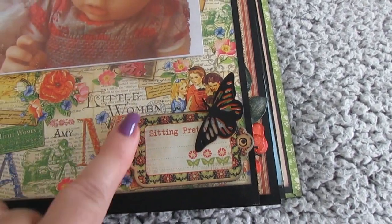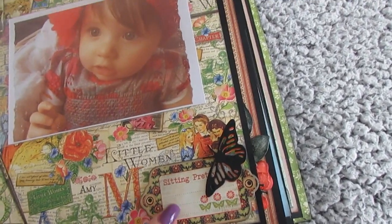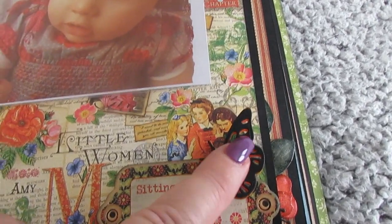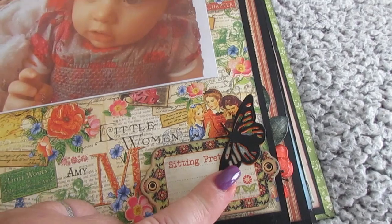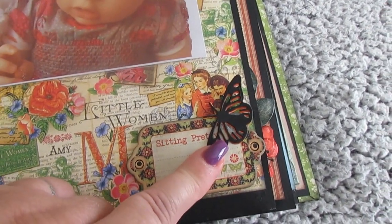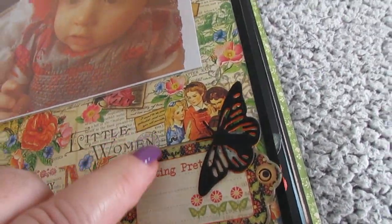And that's a little chipboard embellishment. And that's a butterfly — I cut out an ivory one first and inked it with an orangey colour, and then I cut out another one in black and stuck that to the top, so it's like two-toned to match it with the page.